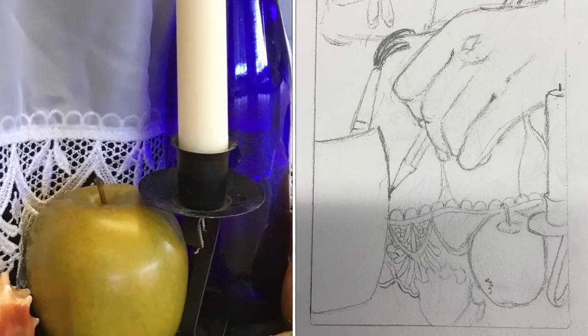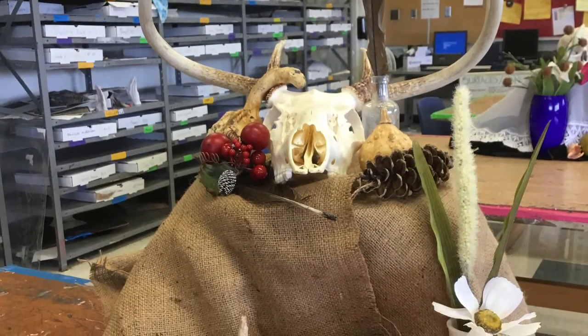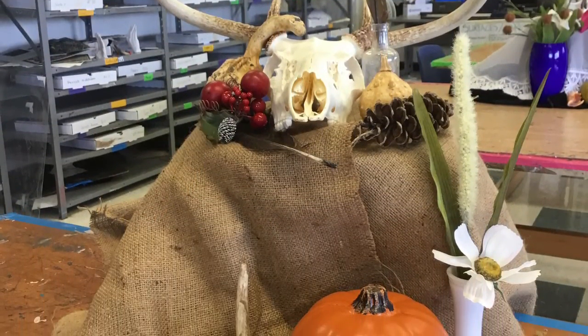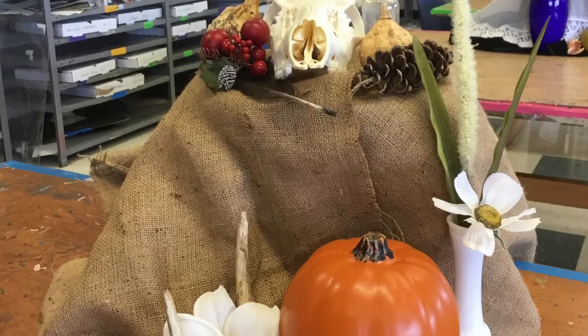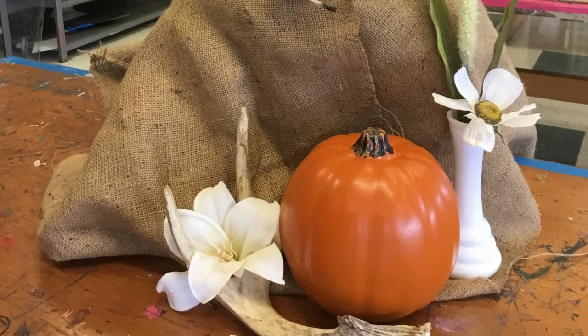These sketchbook thumbnails are going to be due at the end of class tomorrow. So at this point, please get up, walk around, take your iPad or your phone with you, and take pictures from different angles of the still lives that you could use for this project.